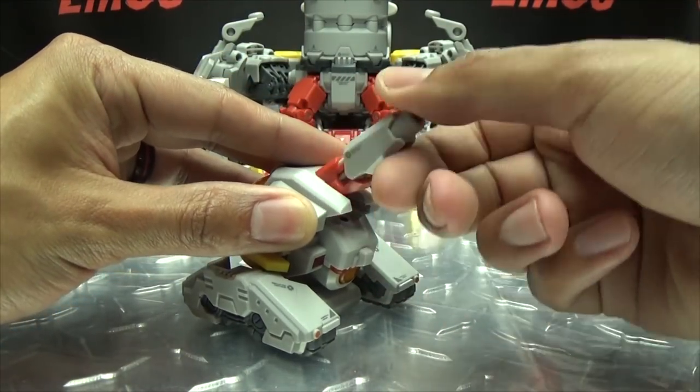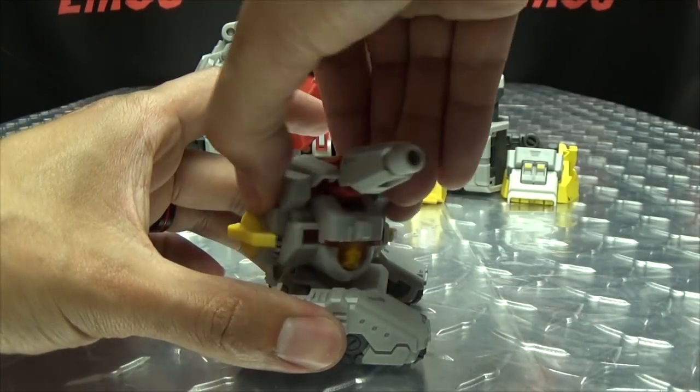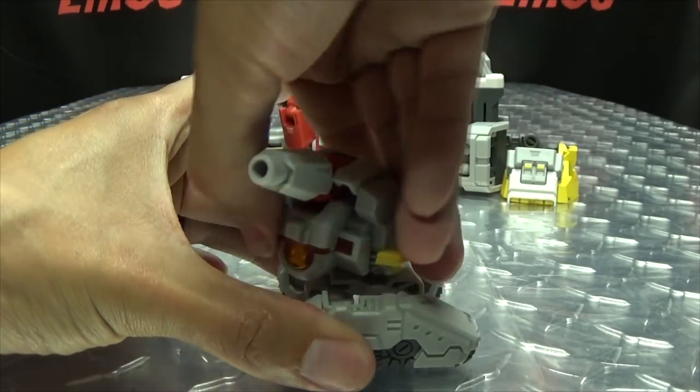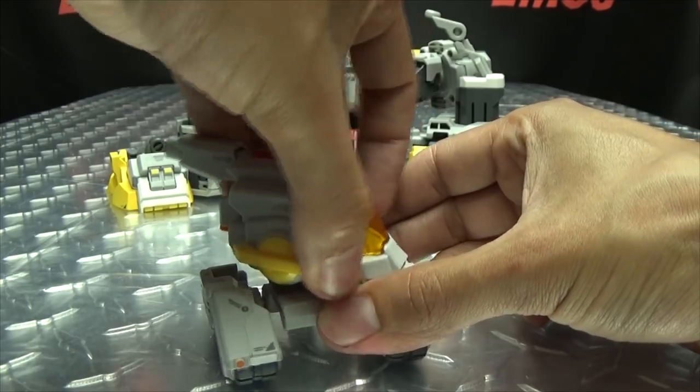The cannon itself can move up and down, and it can also rotate — it can do a full 360 if you need it to. It will bump into some stuff in the process, but it can rotate.